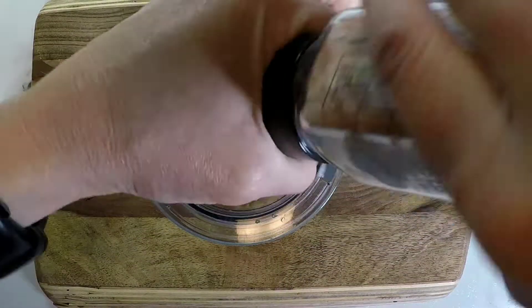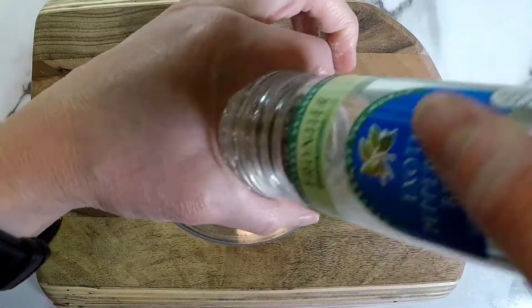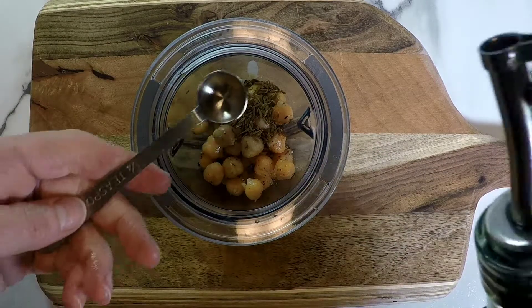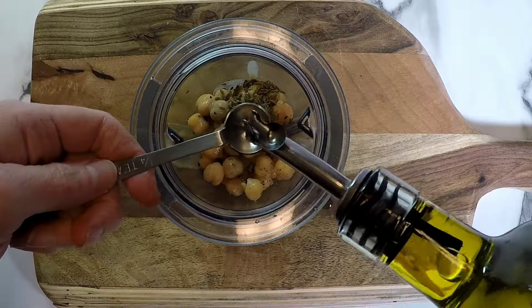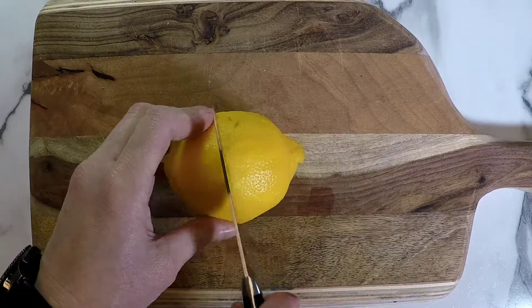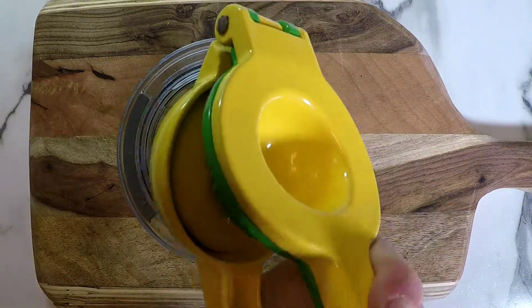Next we're going to add some cracks of Himalayan pink salt and some pepper — use as much as you like. Then I'm going to add one half of a teaspoon of cumin seeds and one fourth of a teaspoon of extra virgin olive oil. Next I'm going to take a lemon, cut it in half, and use the juice of half of it — squeeze it right in.